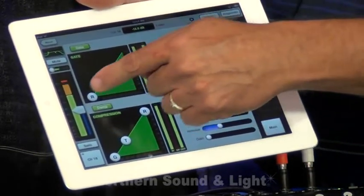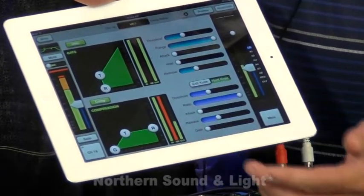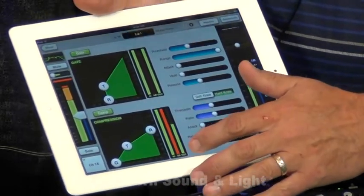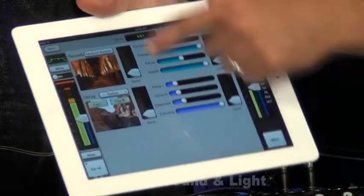We have a gate — full complement of controls for the gate. Compressor — full complement of controls for the compressor. Swipe up again, and now you have access to your reverb as well as access to your delays.